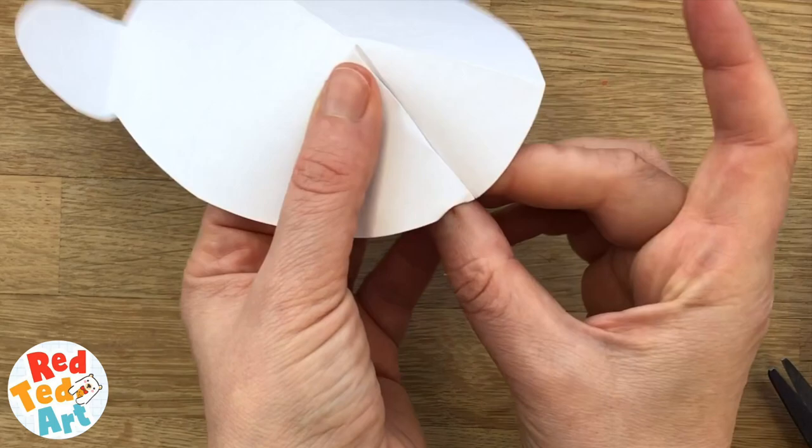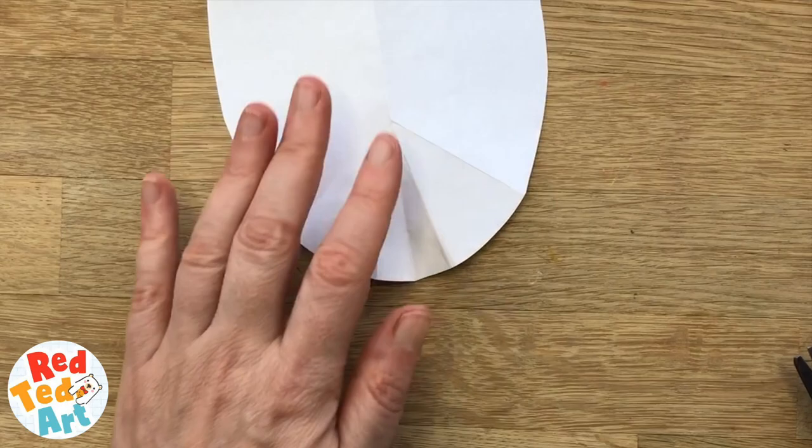I've reversed the folds and this is going to be the mouth part. It's quite good. I'm going to glue this bit in the middle but first I'm going to colour it in pink.